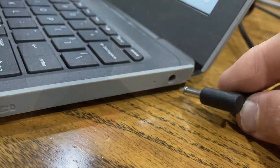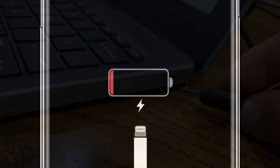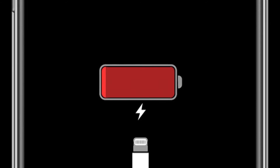Your laptop runs on a battery. It will need to be charged so it works. A good time to charge your laptop is at night while you're sleeping. That way it's ready to use when you wake up.